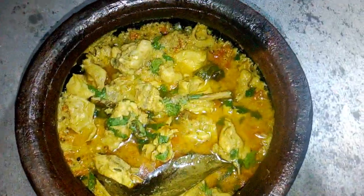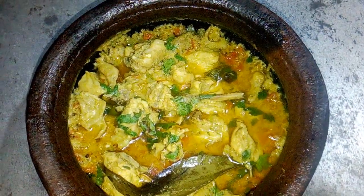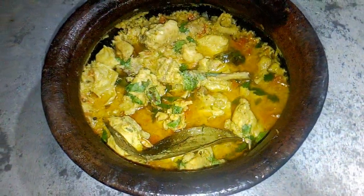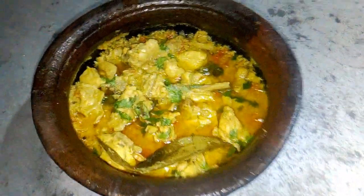We are going to eat yogurt. We are going to eat chicken kurma. We are going to eat chicken.